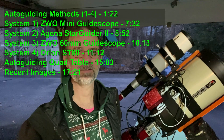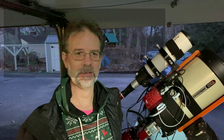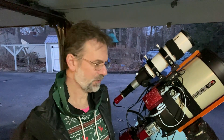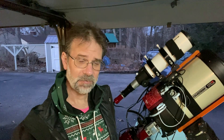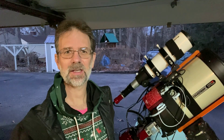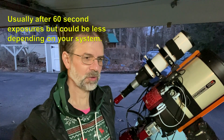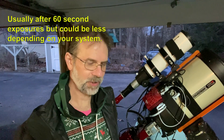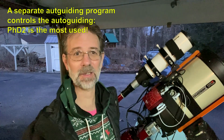Hi everybody, Kurt Zepp here. Today I want to make a quick video on auto guiding. If you're new to astrophotography, you'll eventually realize you need to auto guide. No matter how good your mount is at tracking, if you take a long enough exposure your mount may go off just a little bit and your camera will pick it up — your stars are going to start looking football-shaped or oval-shaped. You use a separate camera that focuses on a star, and when it detects your mount is drifting it sends a correction command to the mount.